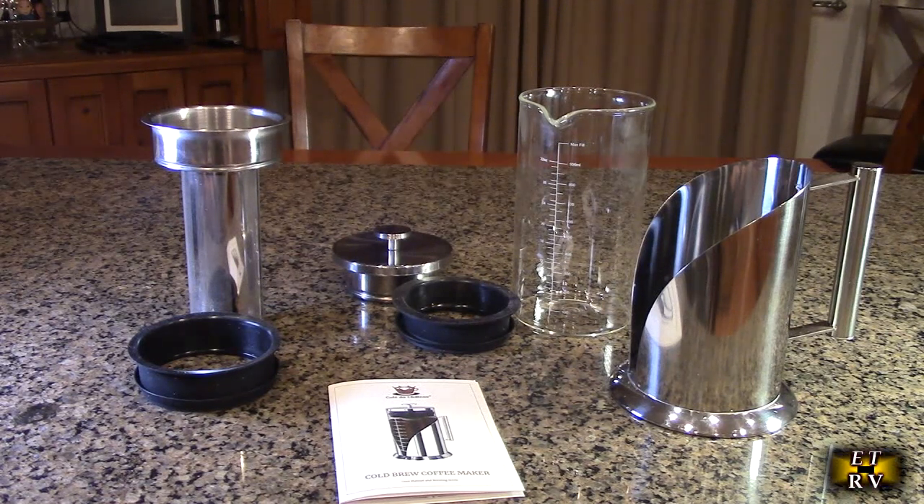We're going to show you how to do this, how to put it in your fridge and wait 16 to 24 hours. This is a high quality design and all the materials have surpassed U.S. FDA and European Commission food safety standards. It's a laser cut filter — we're going to show you a close-up of that — and it's pretty portable and convenient.